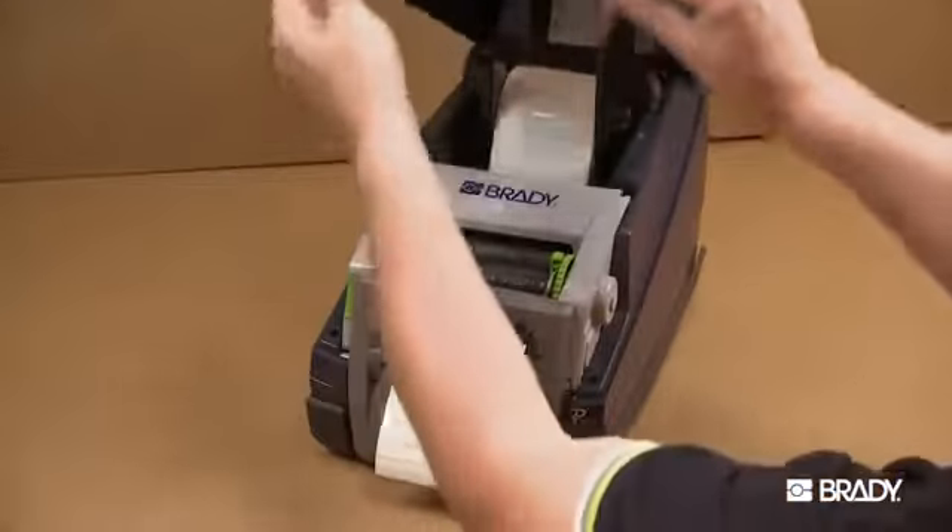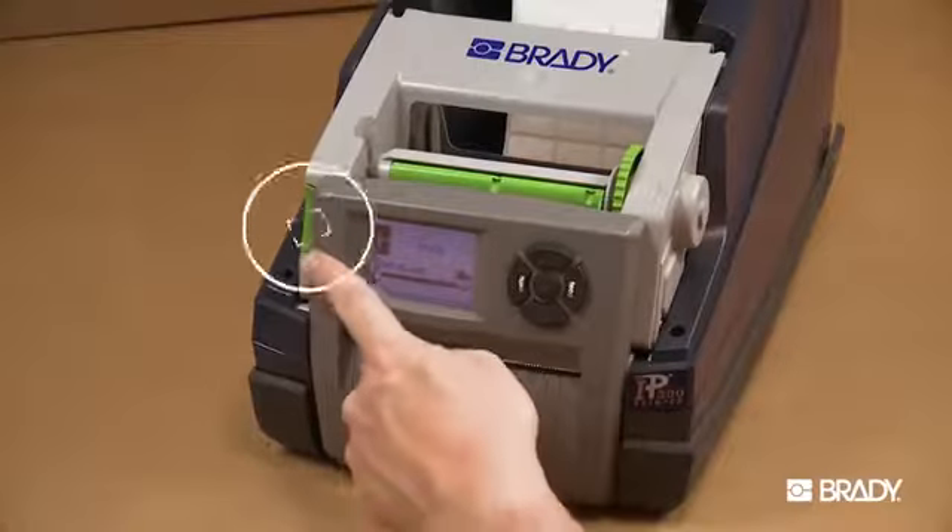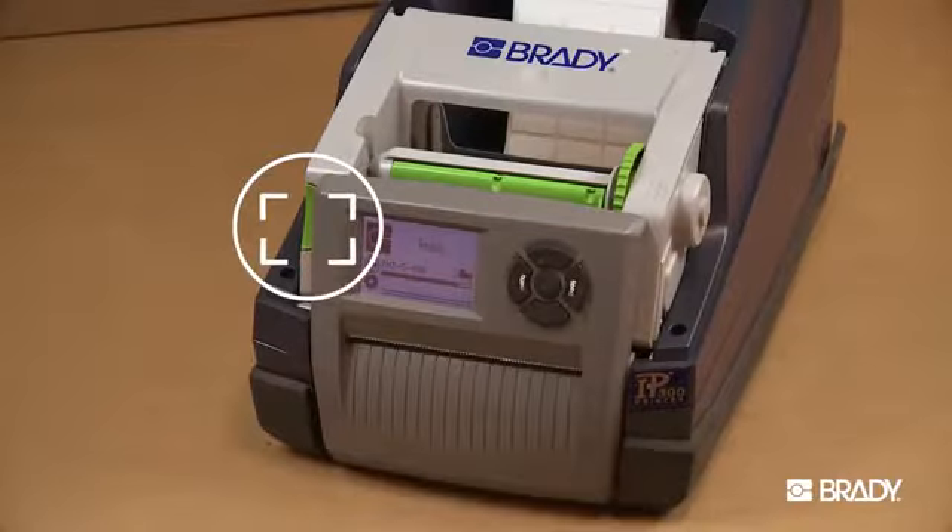First, open the printer cover, lower the control panel, and press the green print module release button.